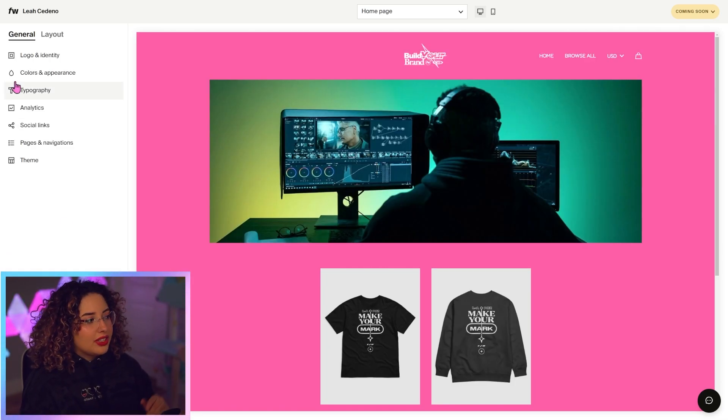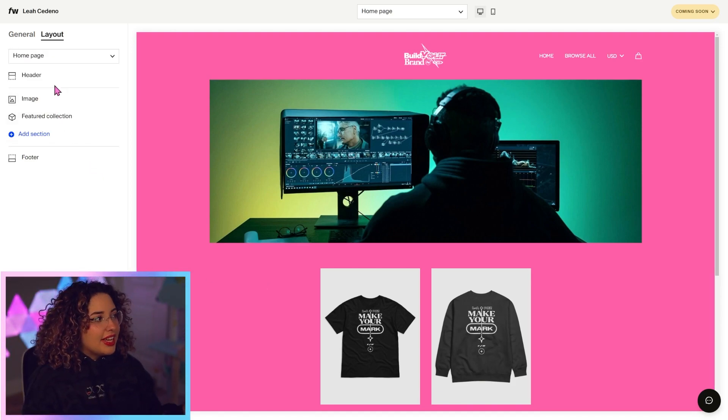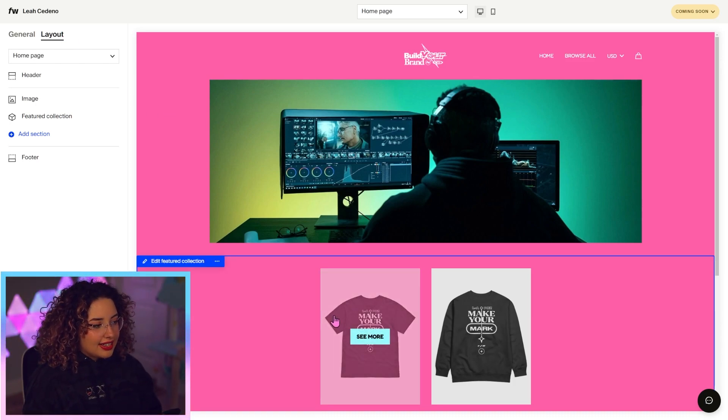There's so much you can do here, like setting up tracking, adding all of your social links, adding different pages to your site, and even choosing a different theme. Moving on to layout — it's super easy to edit your website. You can click the layout tab over here, or you can edit things you already have directly. I don't want this section anymore, so I'm just going to delete it.